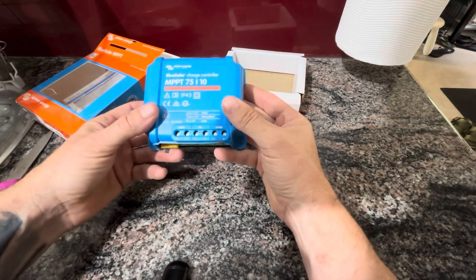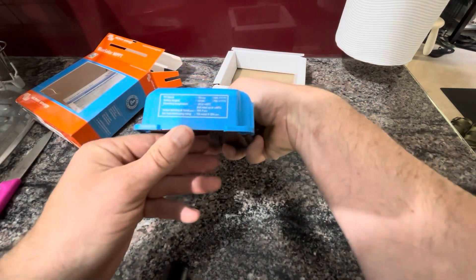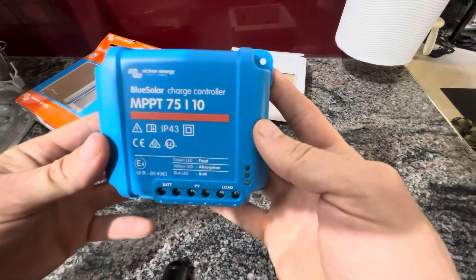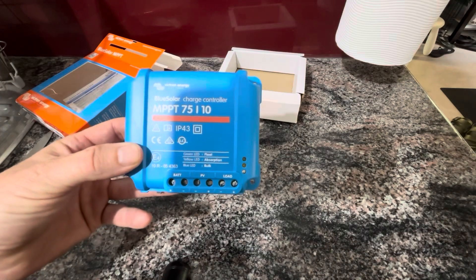This is a 12 and 24 volt charge controller, as you can see. Welcome, little buddy.